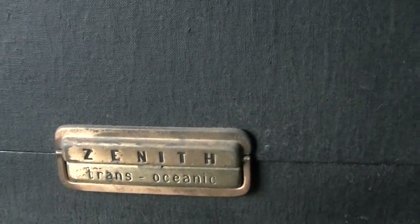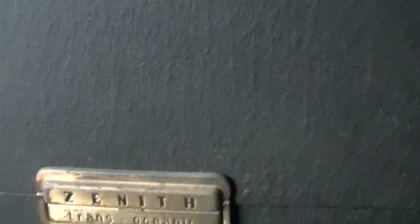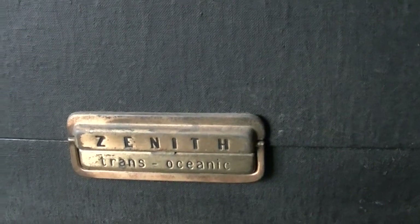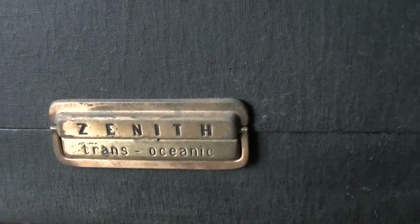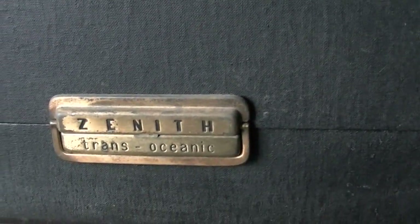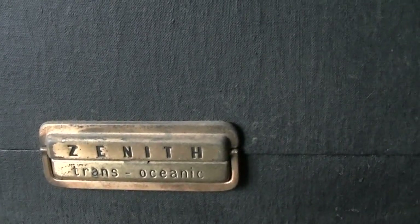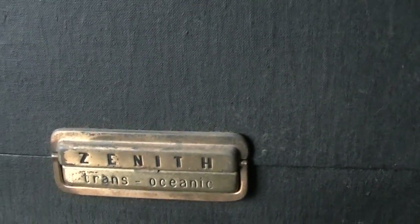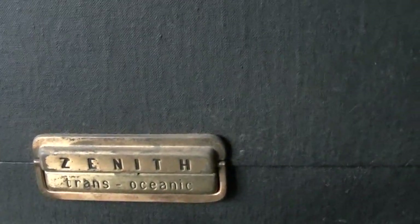But I figured I'd change hats here and bring up something that's very vintage that I got as a young kid, had to be in the 90's, from an antique store. I knew the owner of this antique store and I've actually got two of these.